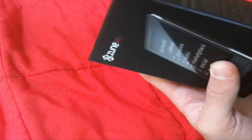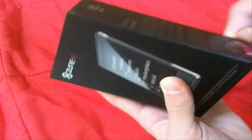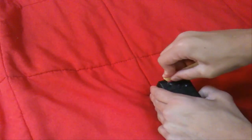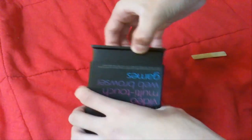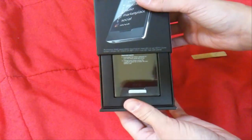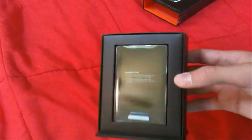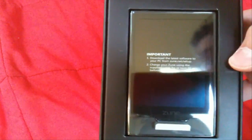Unfortunately when I got this, it had like a fingernail print in the back — like a cut. There we go. It slides out from the bottom, and there it is — the Zune HD — with a little note saying: download the latest software to your PC from zune.net/setup. Charge your Zune using the supplied cable for at least 30 minutes before use.